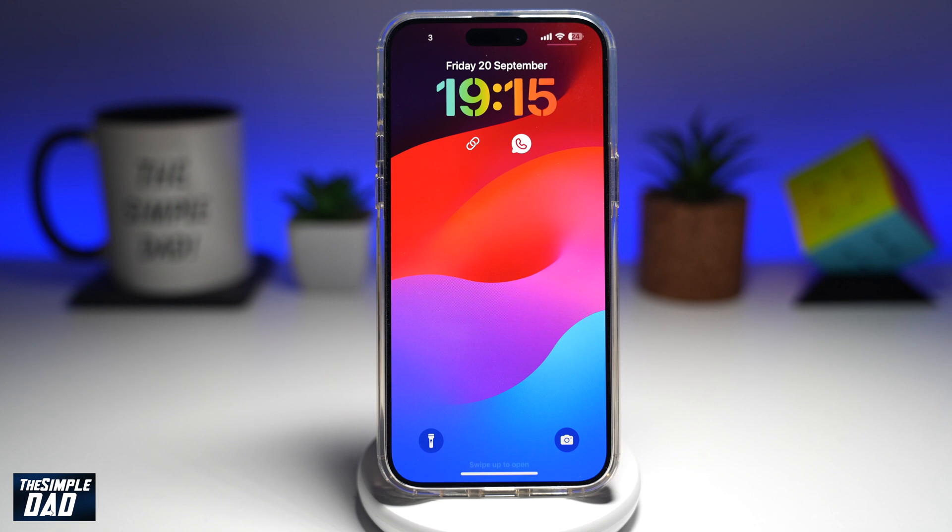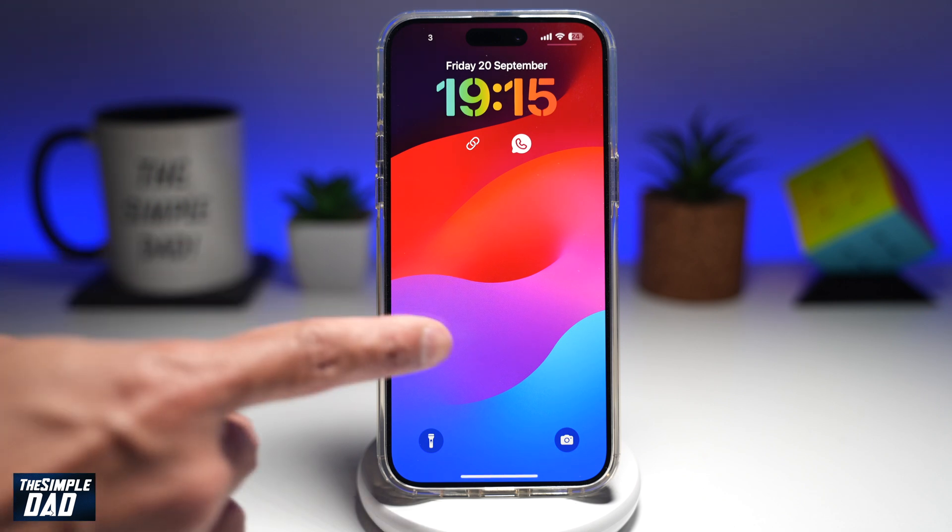So there you go. That is how to set your iPhone lock screen clock in a rainbow color on iOS 18.